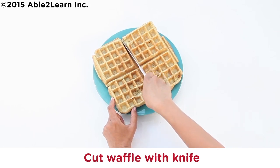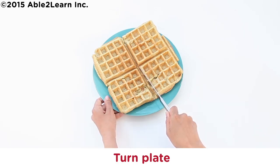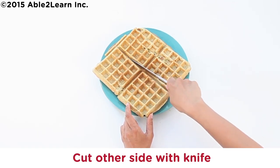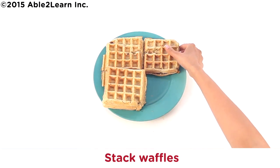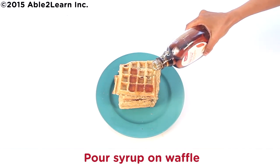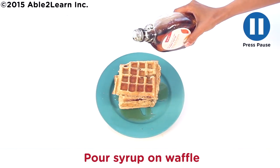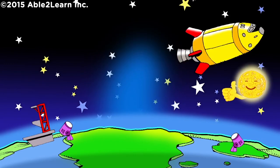Cut waffle with knife. Turn plate. Cut other side with knife. Stack waffles until all stacked. Pour syrup on waffle. Eat and enjoy. Well done.